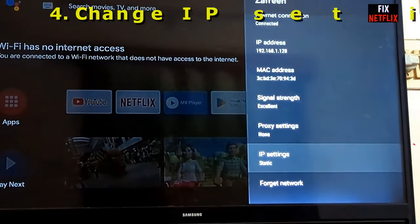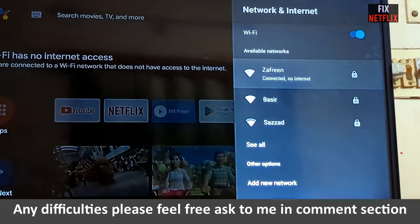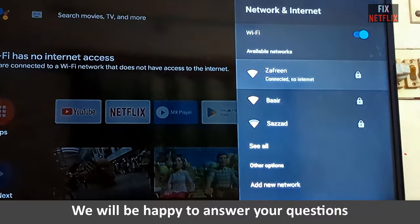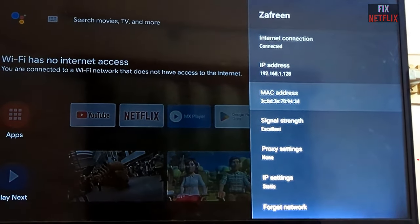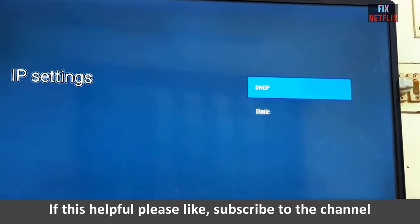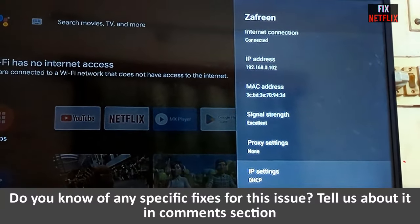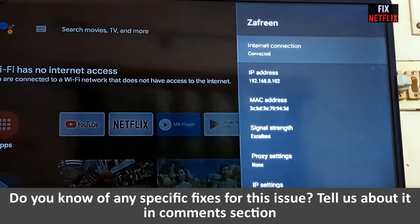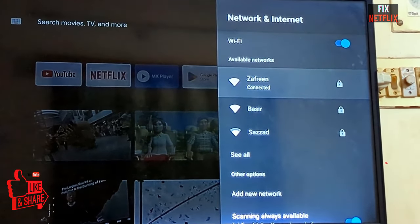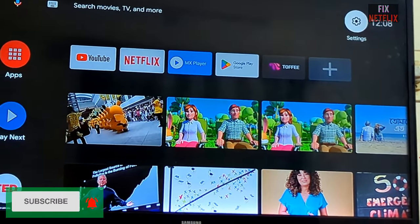Hopefully this method will work and solve the problem. If your TV is still connected to Wi-Fi but showing no internet, go to Wi-Fi settings and change the IP settings back from Static to DHCP. After changing back to DHCP, check now — Wi-Fi is connected. Hopefully this will solve your problem.